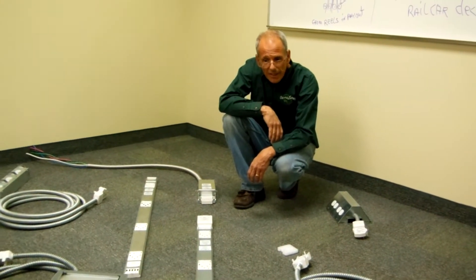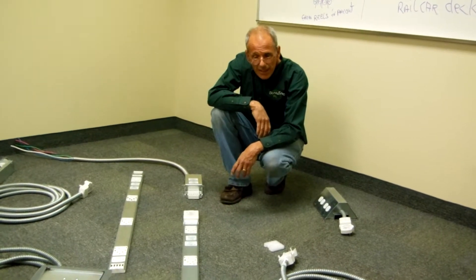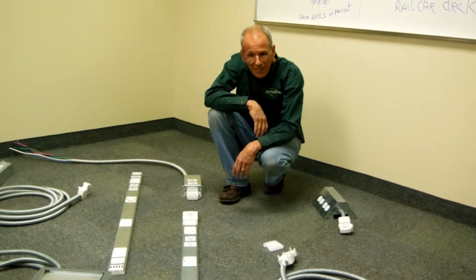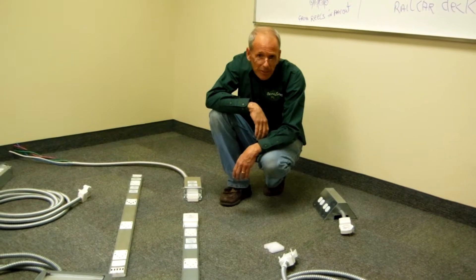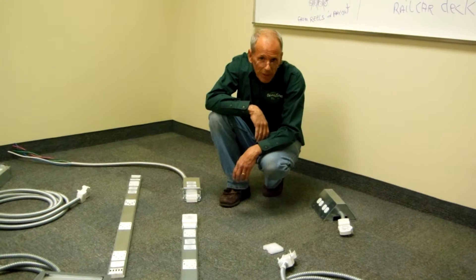Hi, Roger Jettys from SnakeTrade. I wanted to show you a little bit about our snake bus system. The snake bus system is unique — it's a bus track to deliver power underneath the raised floor and general office space.